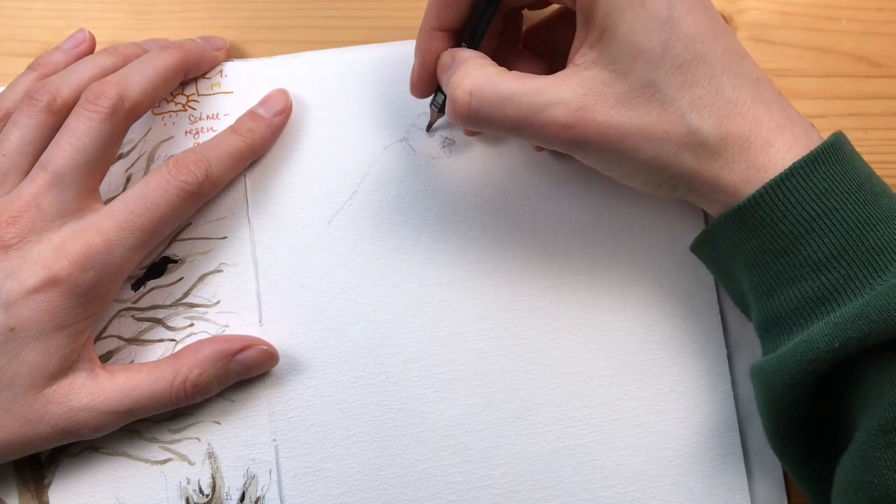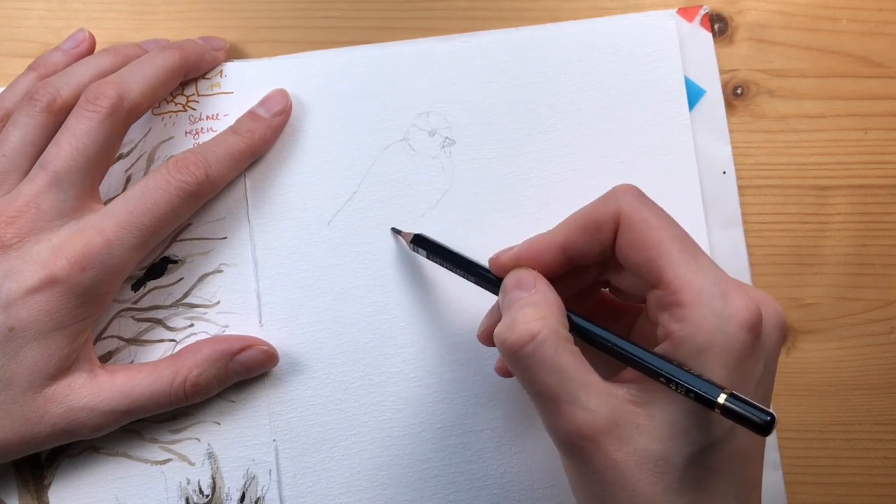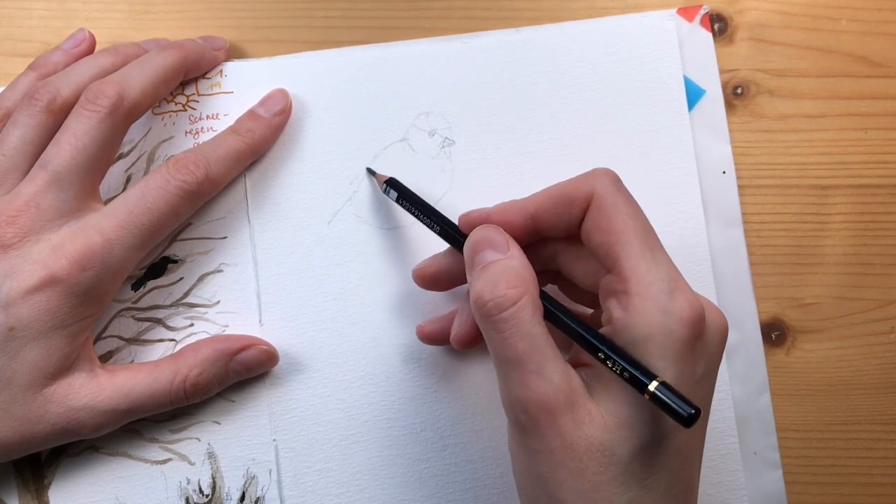I'm sketching from a few photo references here - from photos that I took myself.